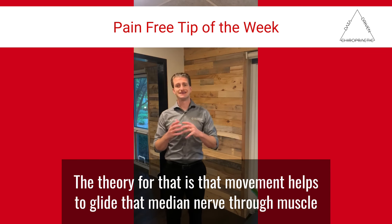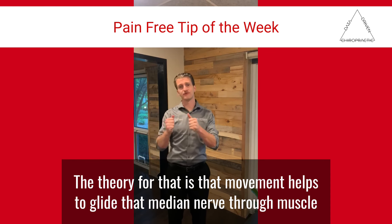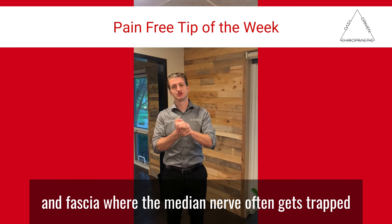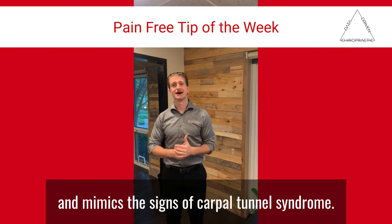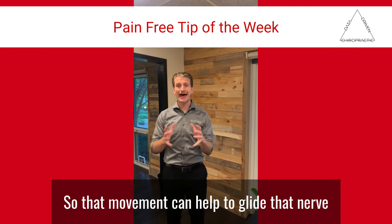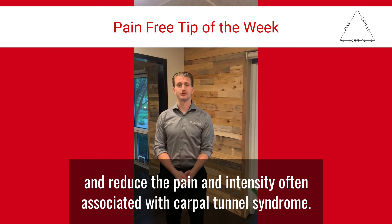The theory is that movement helps to glide the median nerve through muscle and fascia, where the median nerve often gets trapped and mimics the signs of carpal tunnel syndrome. That movement can help to glide that nerve and reduce the pain and intensity often associated with carpal tunnel syndrome.